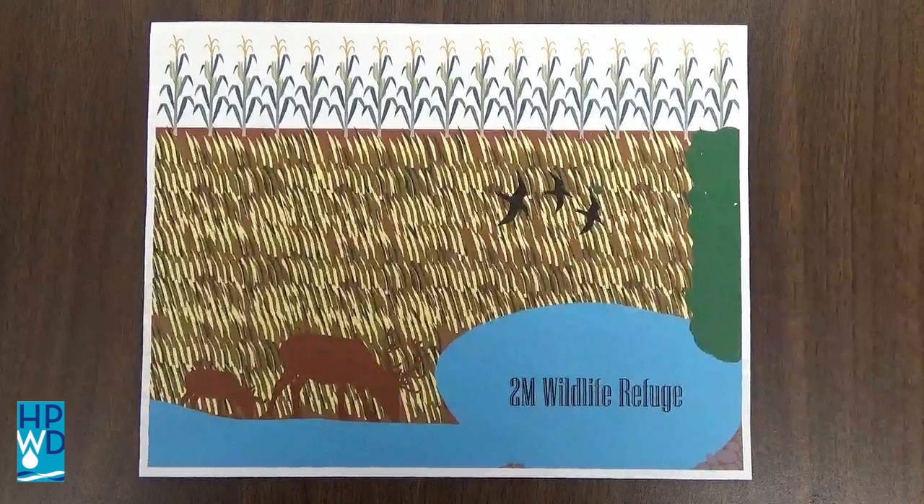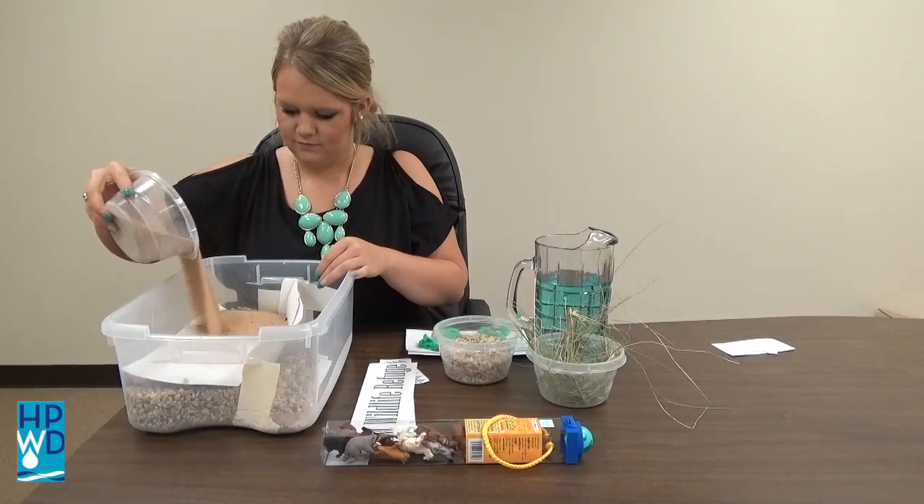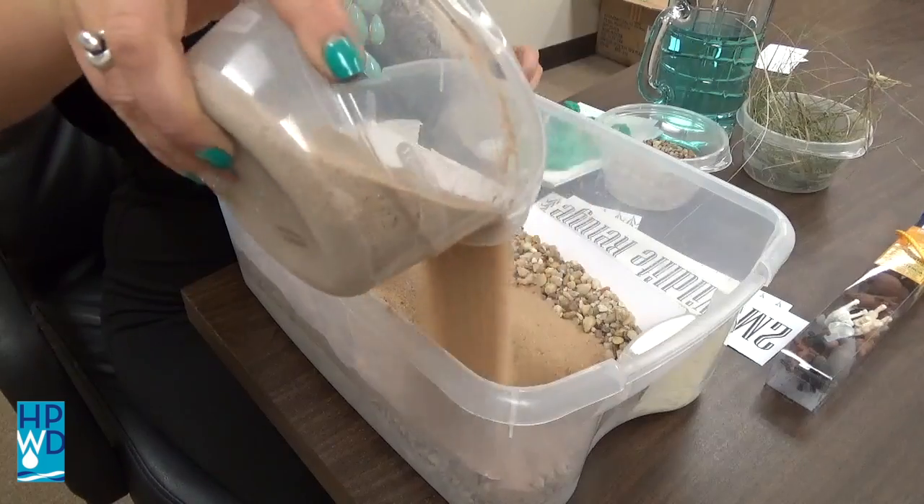To begin, you will need to sketch your habitat design. After you have your design planned out, start building your foundation for your habitat. I used gravel as my foundation, with sand as the top layer.